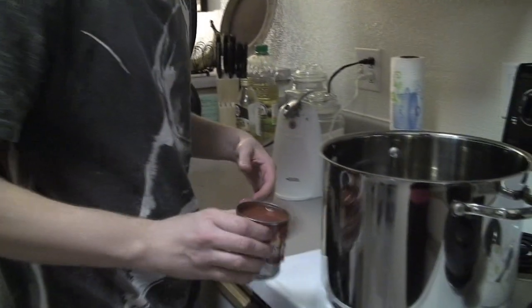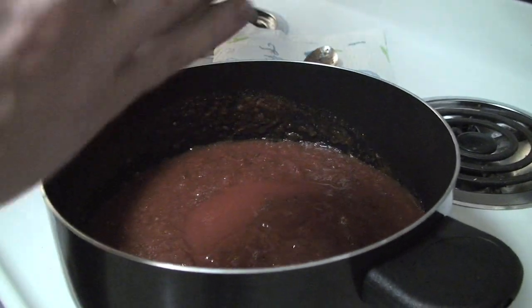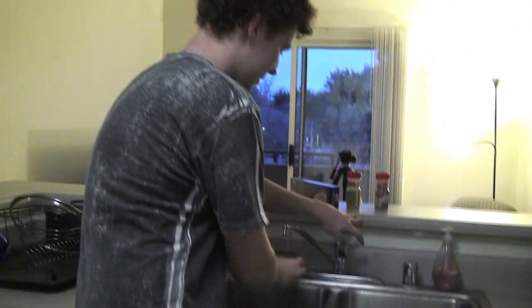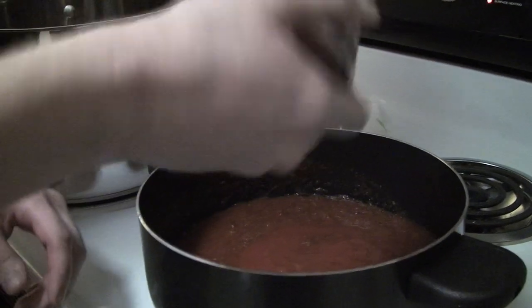So now we're going to add our tomato sauce. Pour that in like so. And you do the same thing as you did with the chunks of tomato — you rinse that out with some water, so you don't waste anything. Because we're college students and we're poor.